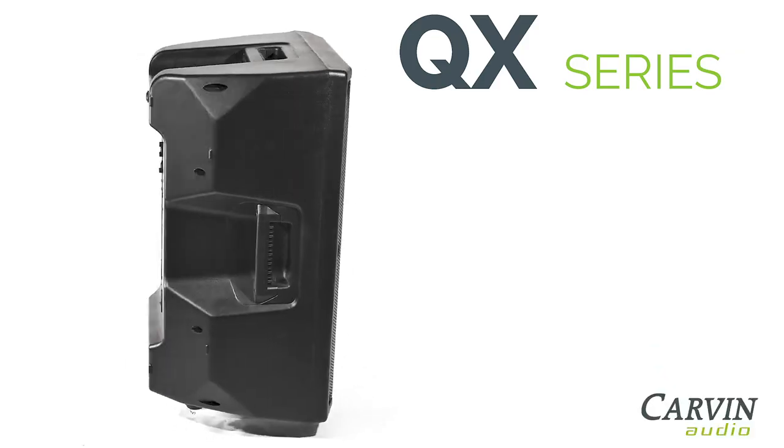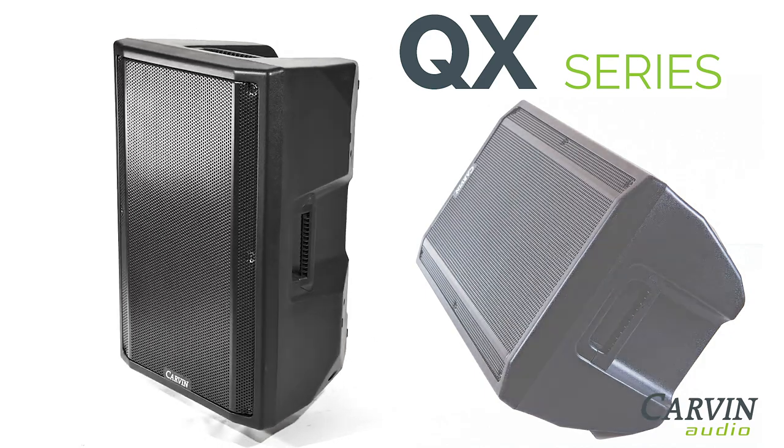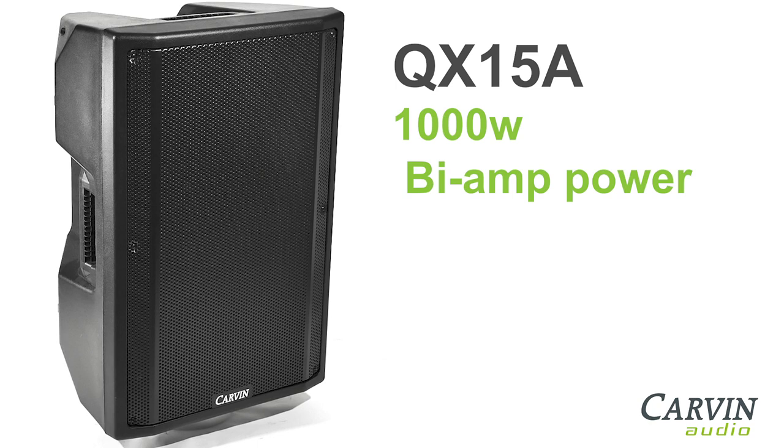Farven Audio's QX15A active loudspeakers are ideal for both mains and monitors. The 15-inch two-way speaker features an internal bi-amp design with DSP for optimal performance. The QX15A bi-amp system features an amazing 1000 watts of bi-amp power.